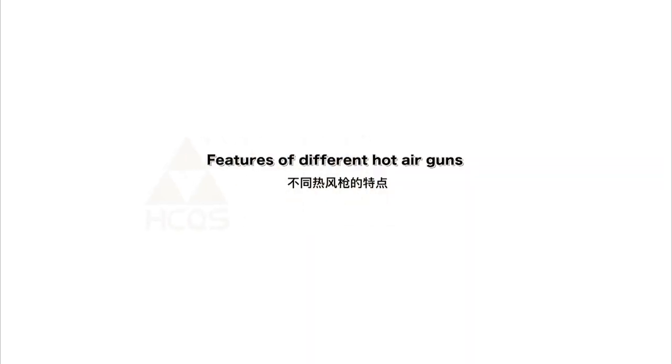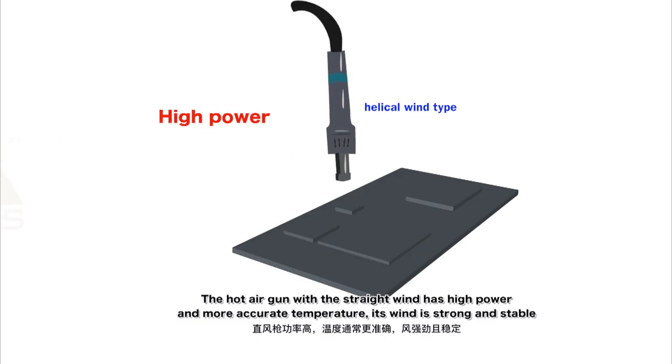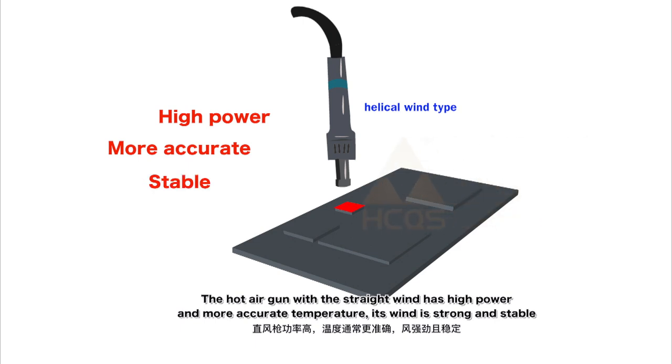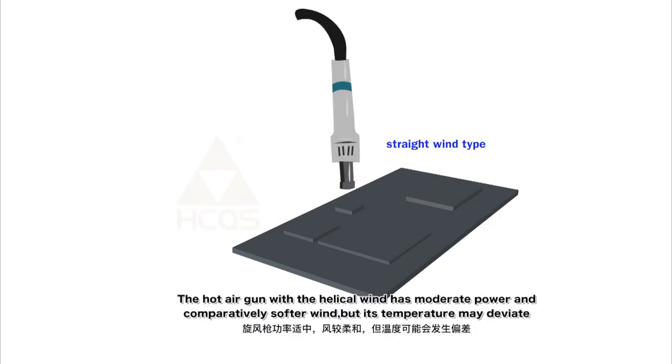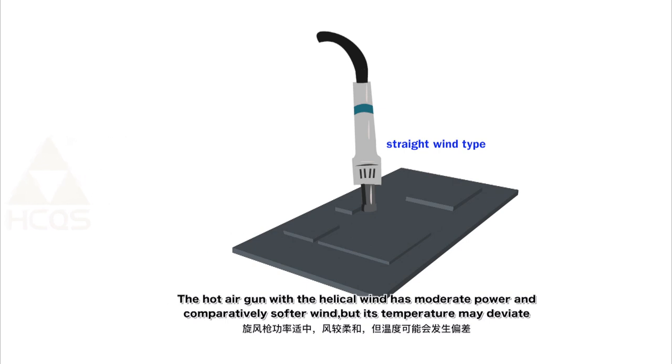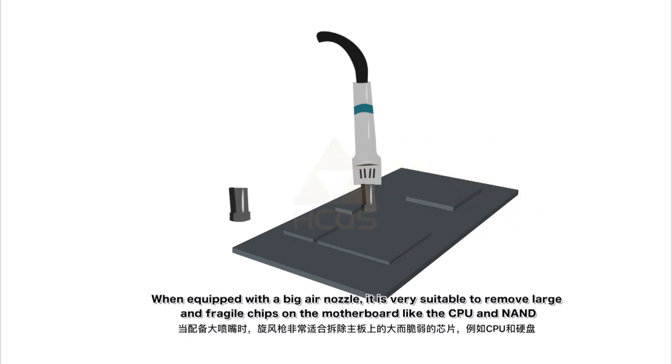Features of different hot air guns: The straight-wind hot air gun has high power and more accurate temperature; its wind is strong and stable. When equipped with a small air nozzle, it is capable of rapidly heating a partial area, highly efficient for removing small components, and will not affect surrounding components. The helical-wind hot air gun has moderate power and comparatively soft wind, but its temperature may deviate. When equipped with a big air nozzle, it is very suitable for removing large and fragile chips on the motherboard.